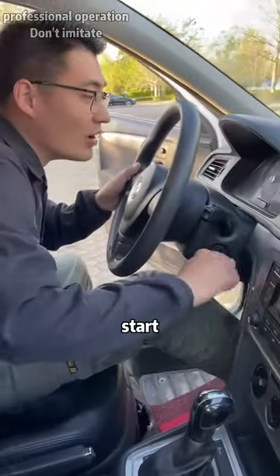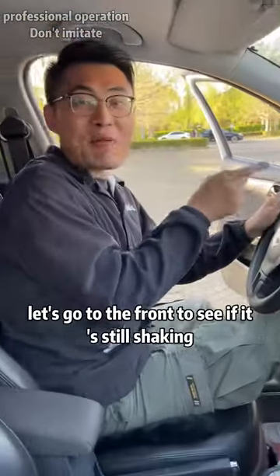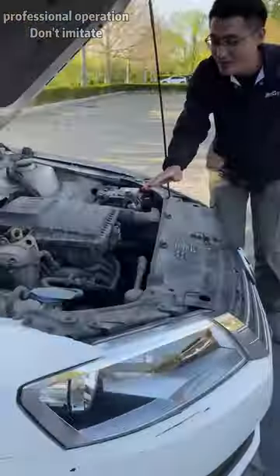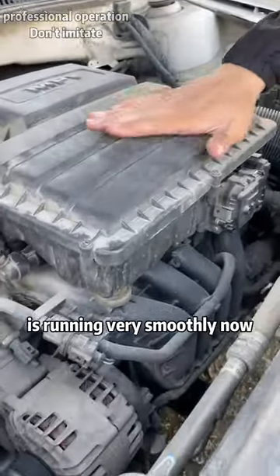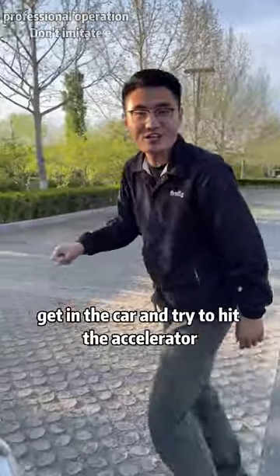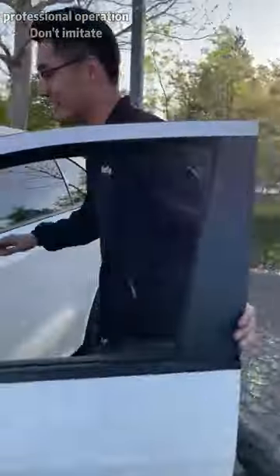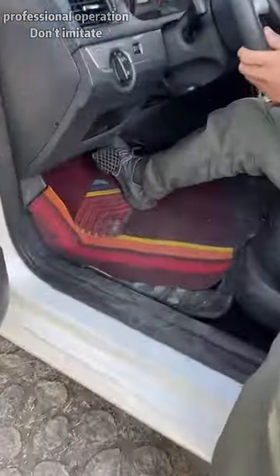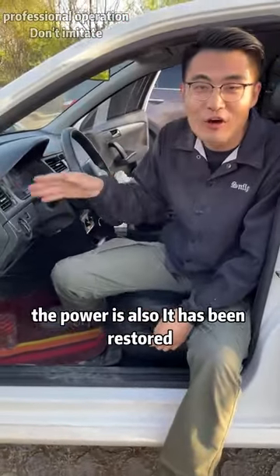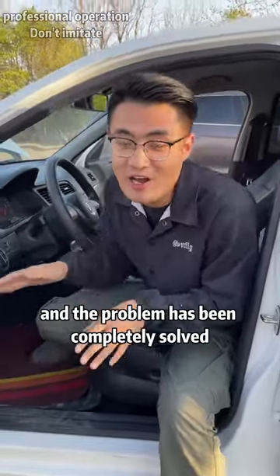3, 2, 1, start. Wow, let's go to the front to see if it's still shaking. You can see that the engine is running very smoothly now — it doesn't shake at all. Get in the car and try to hit the accelerator. The power has been restored and the problem has been completely solved.